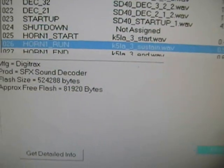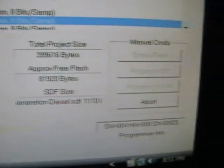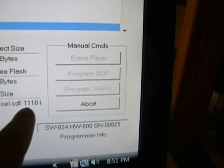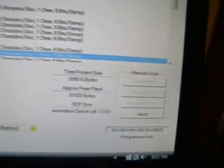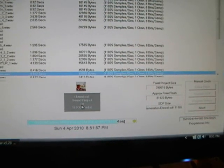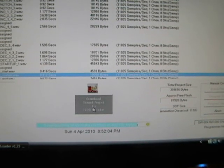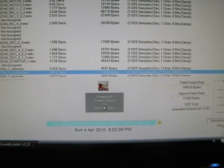As you approach the 524 mark, things tend to not work — that might be because the flash size requires a little bit of memory too. So don't build your project all the way up to 524; leave a little bit of room for your flash size. This is almost done downloading, and when it is done I will place the locomotive on the main line and test it. This is the custom EMD SD40 sound file that I'm working on.